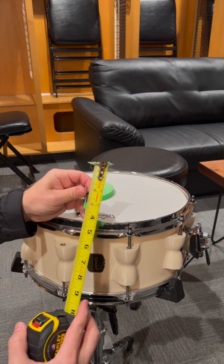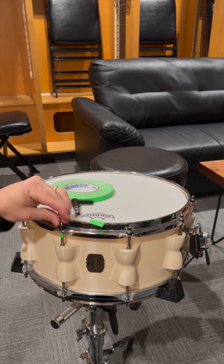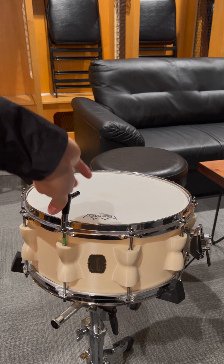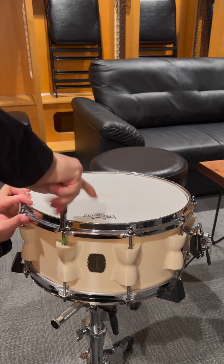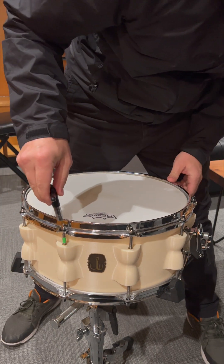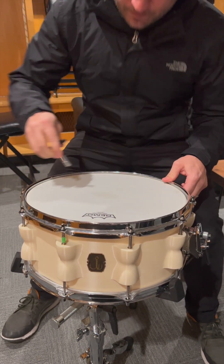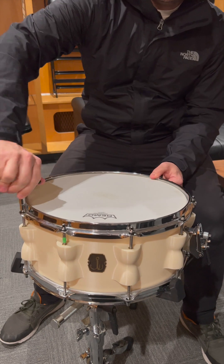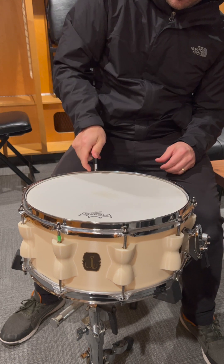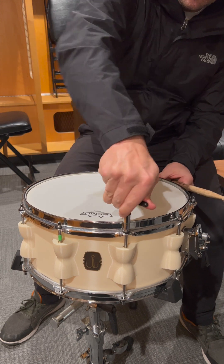So I marked this right at just before 7/8ths. Maybe we can push it a little further. Oh — it's actually breaking the washer. It's actually breaking the washer.